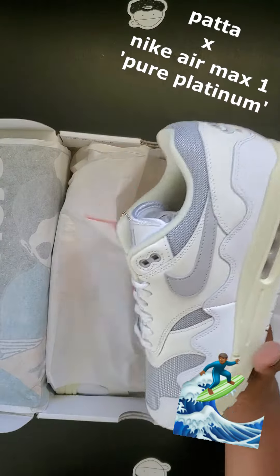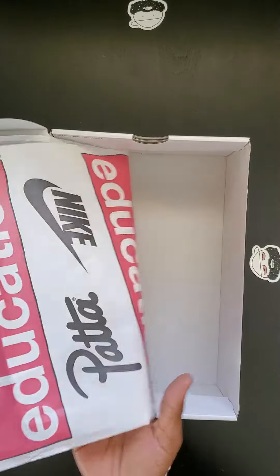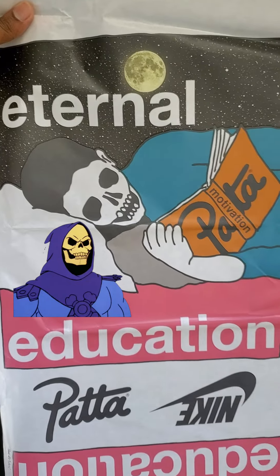Here we have the second wave with the Pata Air Max Ones in pure platinum. When we look at the artwork on the paper, it's Skeletor reading the Pata book about motivation.